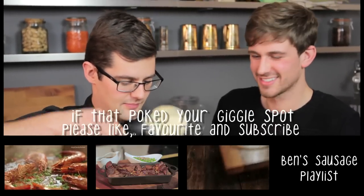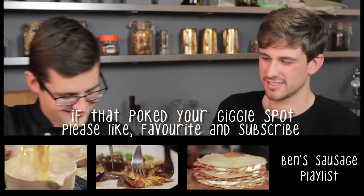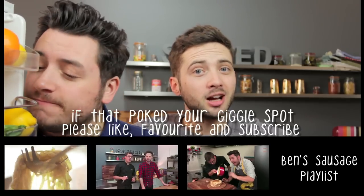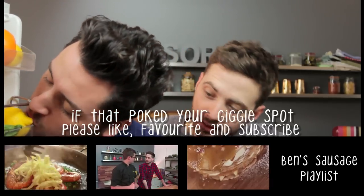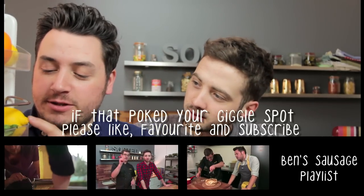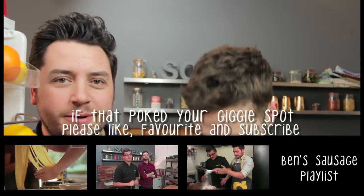What noise do rabbits make? That's a twitch — that's not even a noise. They're really hard to film, but we're glad to see you in front of us. Just a little nipple. Sorry Mike, we can't miss that bit.